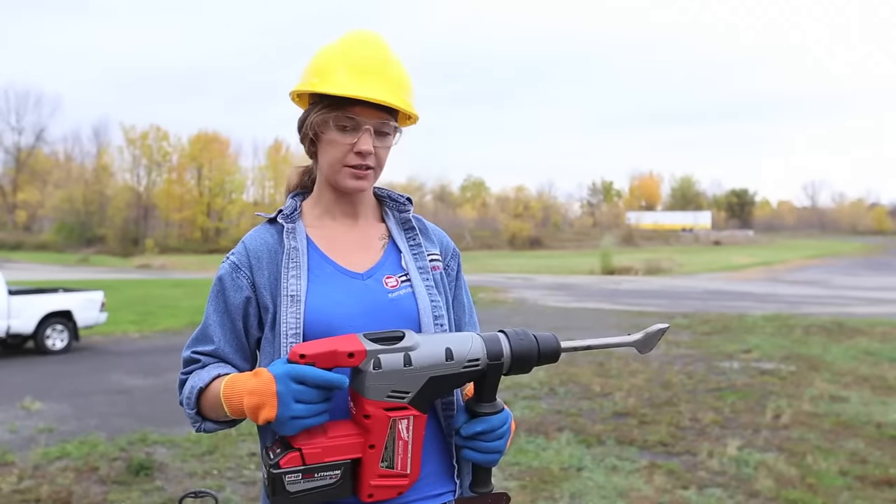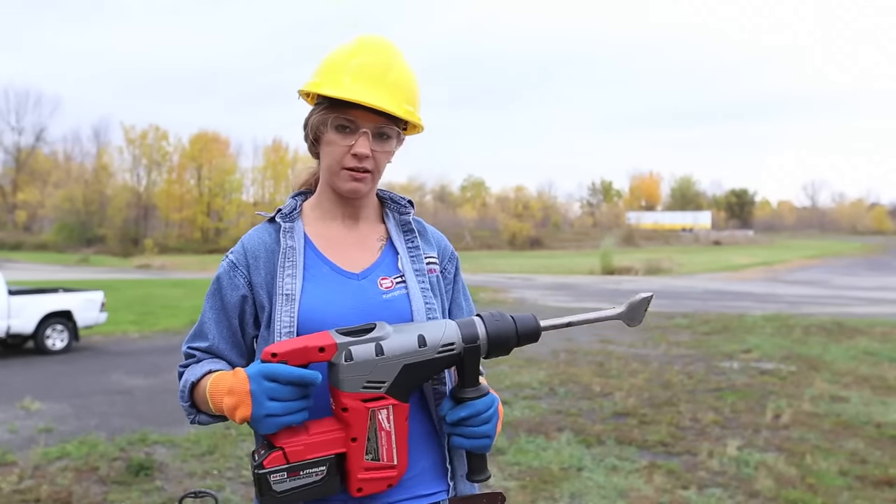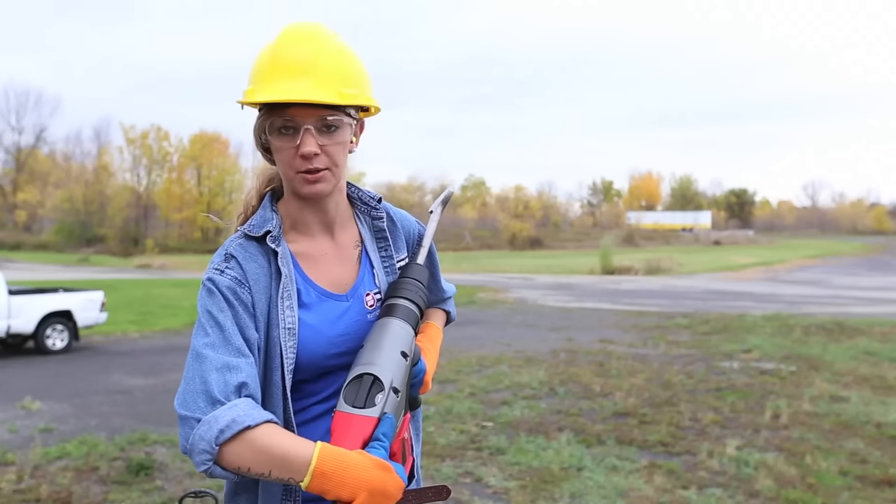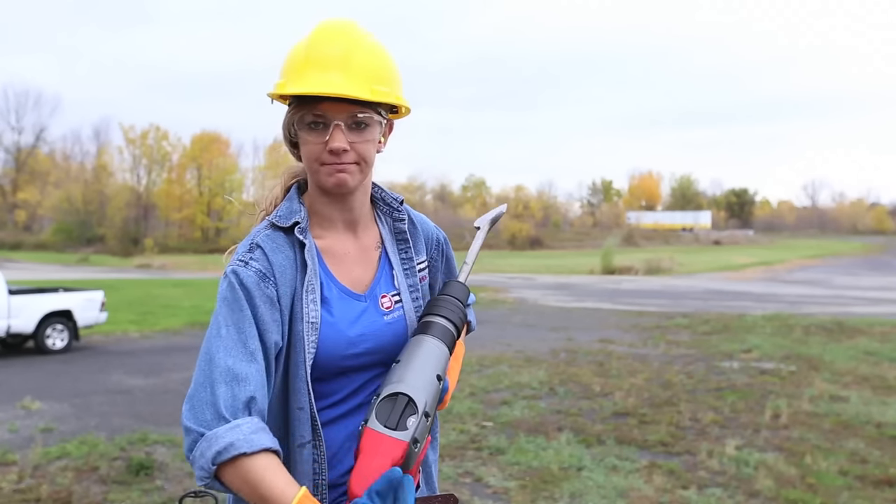Here is the battery-powered hammer drill again, except with a chipper bit. Make sure that your setting is just on hammer this time. Let's get chipping.